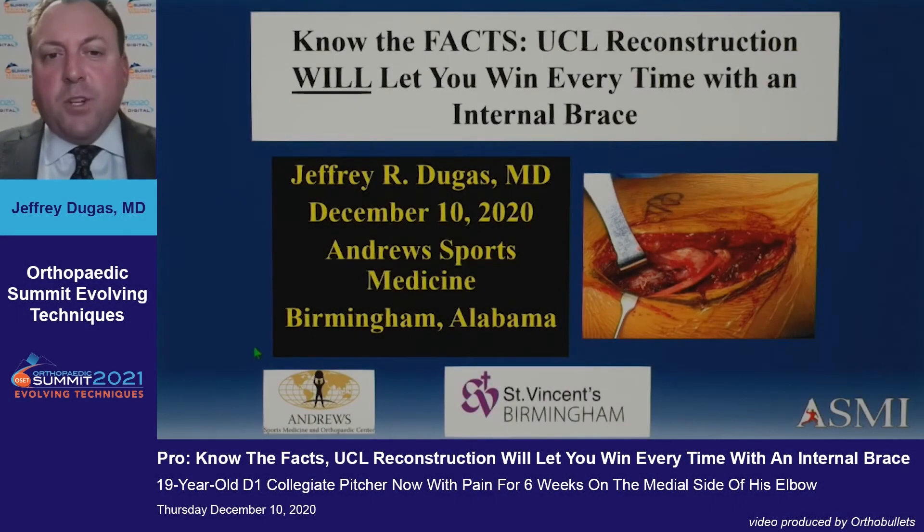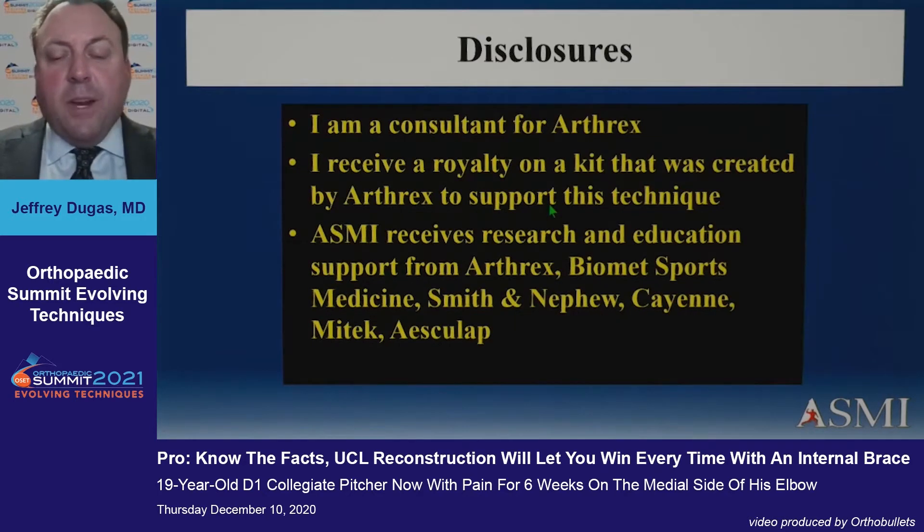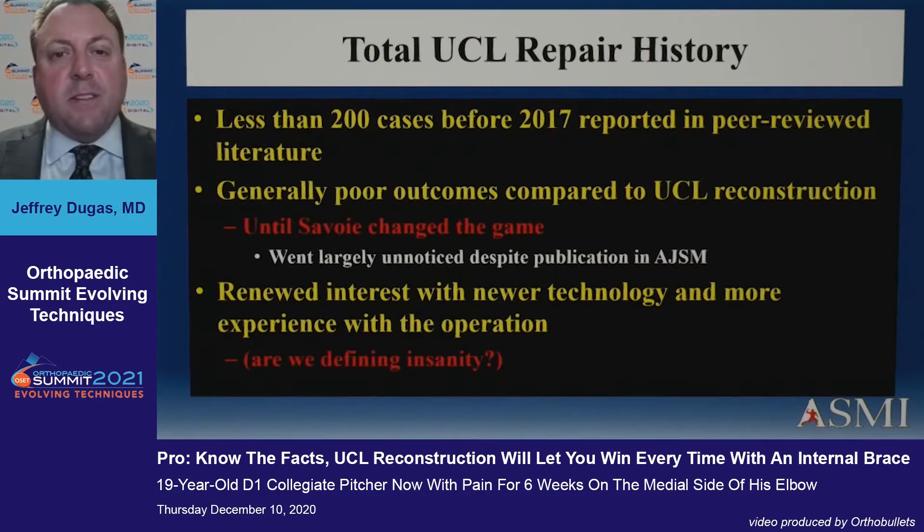George and I share a brain, so I'm going to reiterate a lot of what George just said, and I have to give him a lot of credit as we've gone through this process with the internal brace. I am a consultant for Arthrex, and I do get a royalty on a kit that was designed to support this procedure.